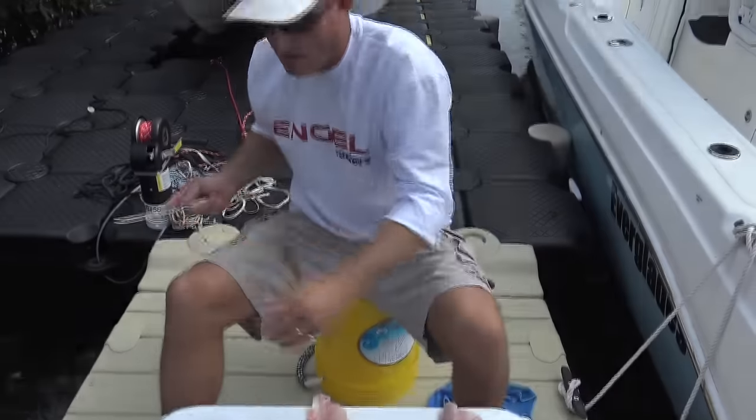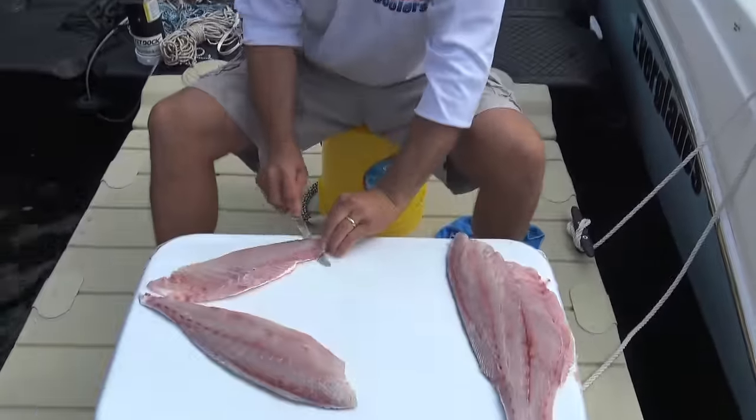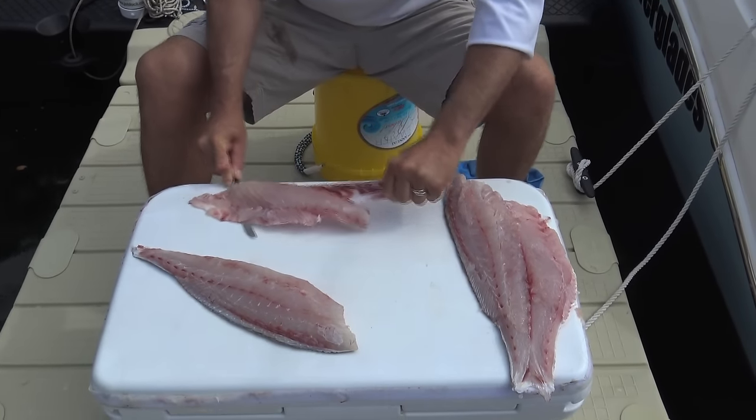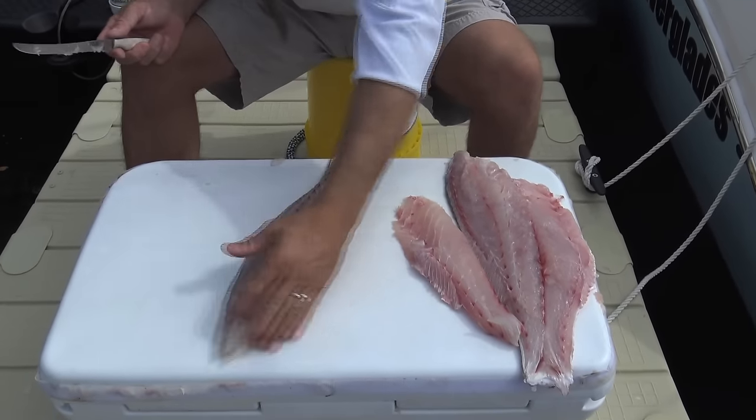I could throw that into the stock but we have some fish here that love to eat it. Now this is nice and manageable — a beautiful piece of fish. The skin comes right off.